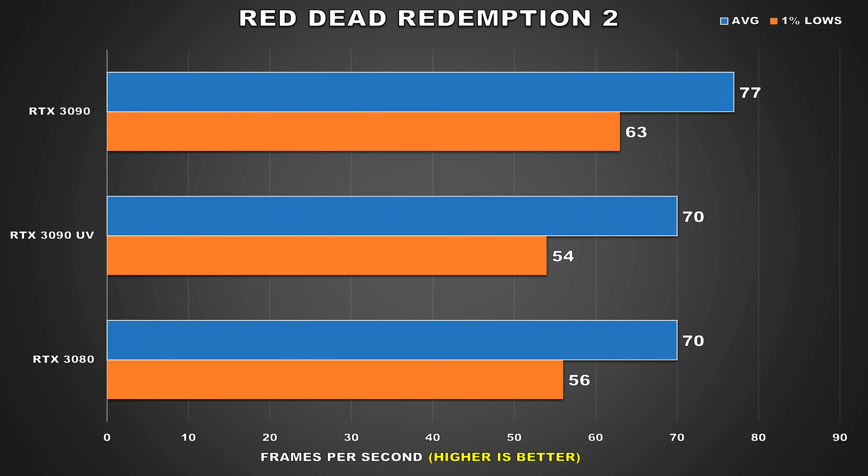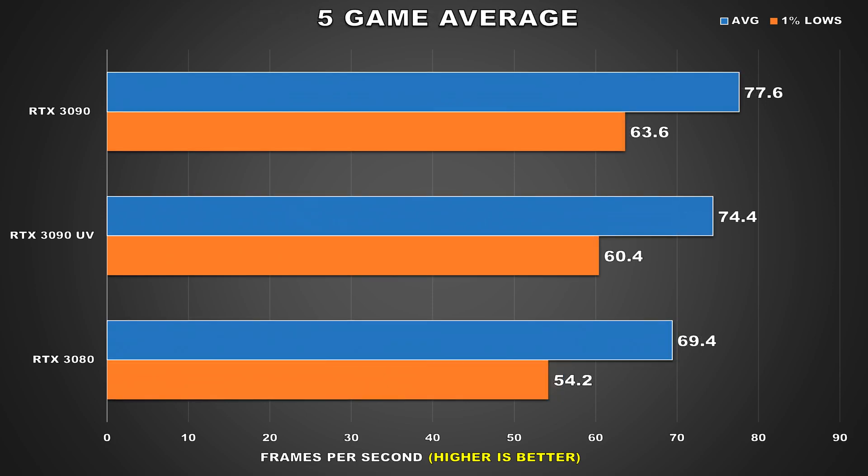For our last game, we've got Red Dead Redemption 2 and just like with AC Valhalla, we're seeing effectively RTX 3080-like performance, but this time the drop is a bit more considerable — 9% for the average frame rate and 14% for the 1% minimums. With that said, the undervolted performance is still totally acceptable for a game like this. For our 5-game average, we're looking at a loss of around 4% for the average frame rate and 5% for the 1% lows.